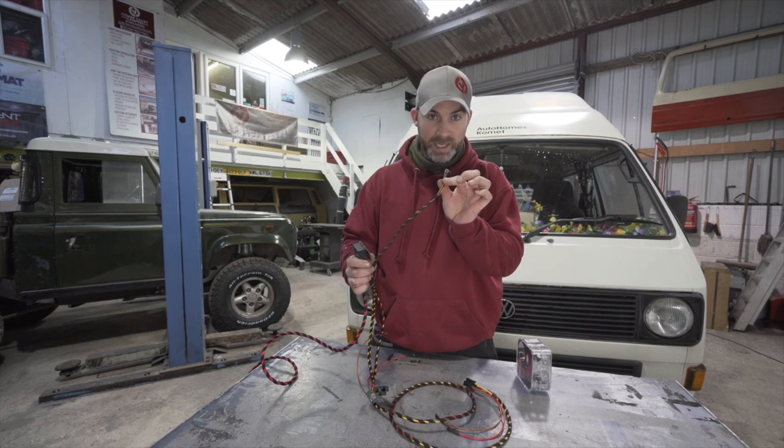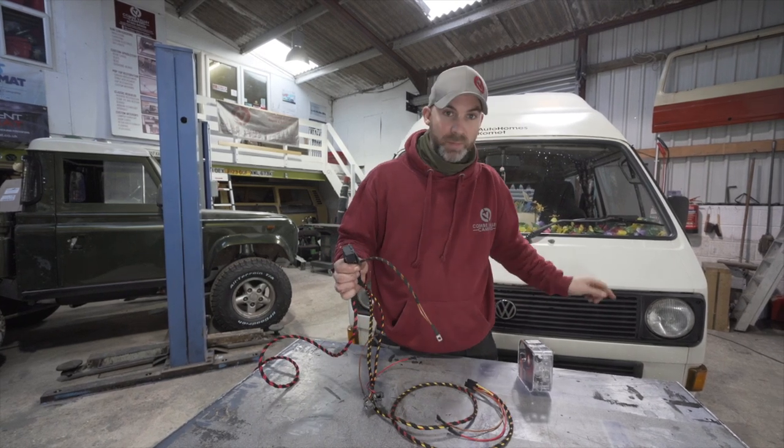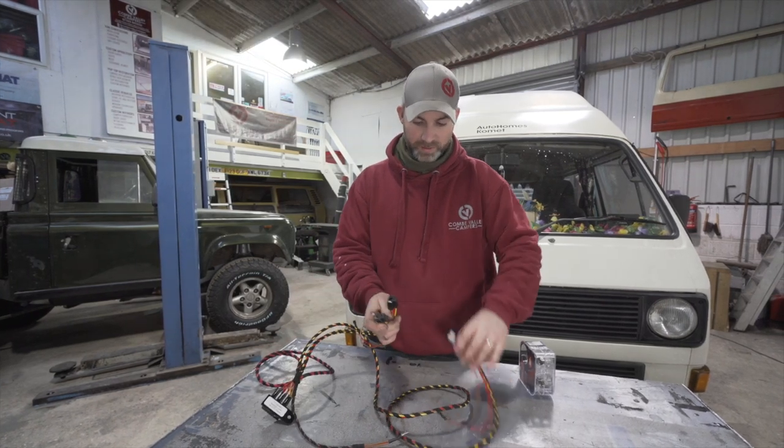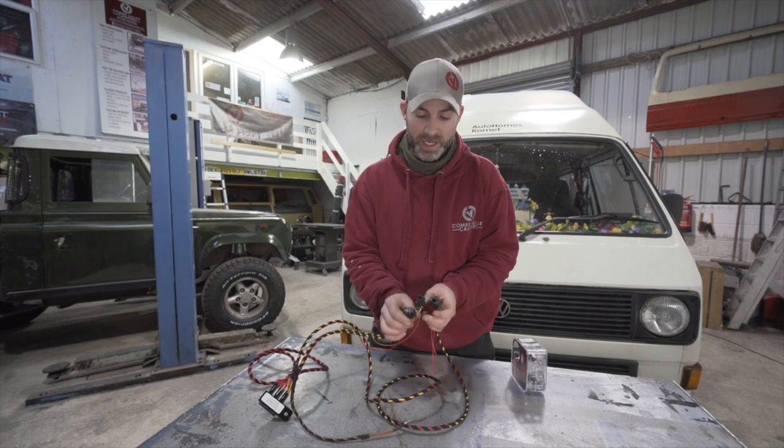We have an earth lead that will be connected behind this grille, and three headlamp connections here.